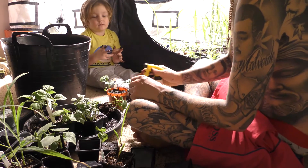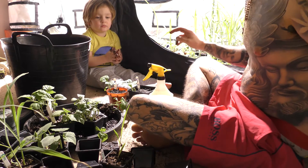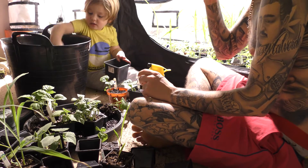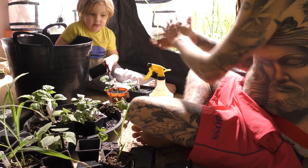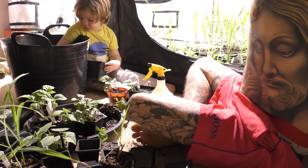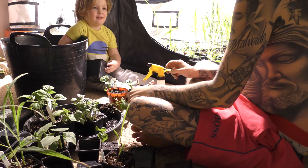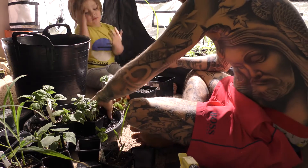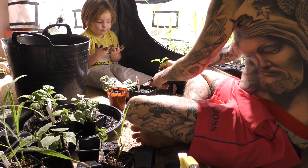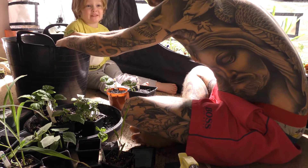Now can I spray the others? In a minute mate. Daddy's just got to get these into a new pot. We like aubergines, so we want a few of them. Can you fill that with some soil? You need to break it up a little bit in the bottom first please mate. Like run your hands through it. Get it nice and juicy. We don't want big lumps in the bottom of the pot mate. It's a bit too wet.